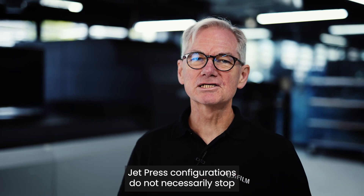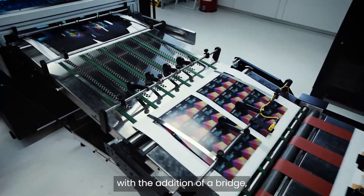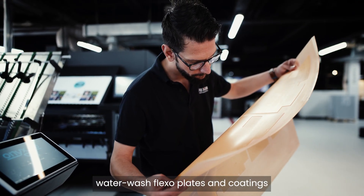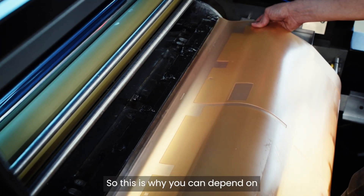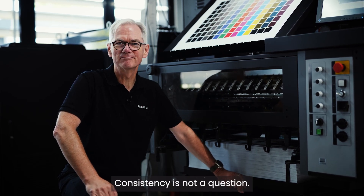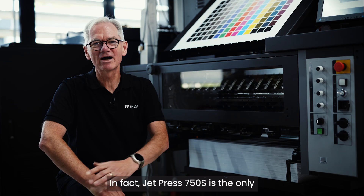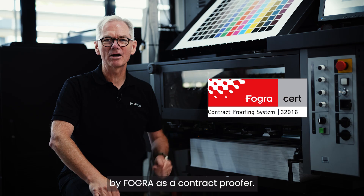JetPress configurations do not necessarily stop at the delivery stacker. Spot coating solutions can be integrated with the addition of a bridge, with full communications between the coater and the press. Fujifilm also offers a range of water wash flexo plates and coatings to help with your drive to provide more sustainable packaging solutions. Consistency is not a question — lifting the gates and pulling sheets to check quality isn't needed. Sheets from the top, middle, or bottom of the stacker are reliably identical. In fact, JetPress 750S is the only production printing press to be certified by Fogra as a contract proofer.